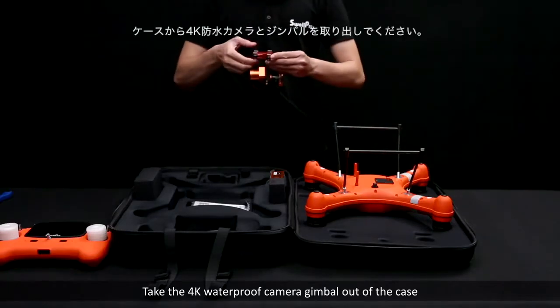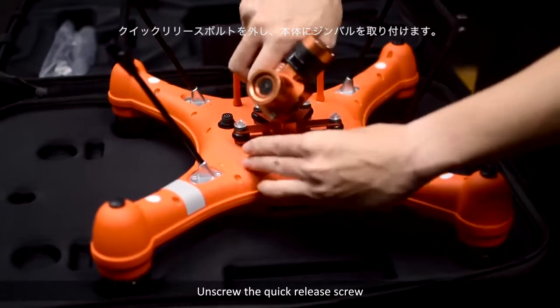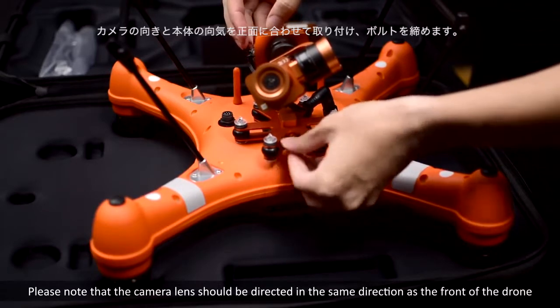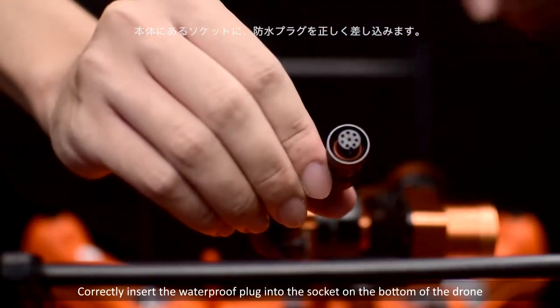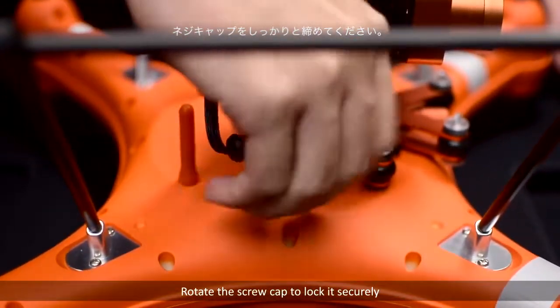Take the 4K waterproof camera gimbal out of the case. Unscrew the quick release screw and mount the gimbal on the drone. Please note that the camera lens should be directed in the same direction as the front of the drone. Tighten the quick release screw. Correctly insert the waterproof plug into the socket on the bottom of the drone and rotate the screw cap to lock it securely.